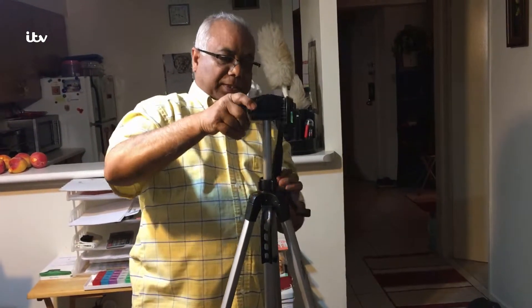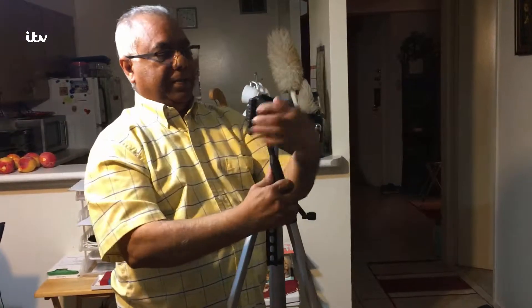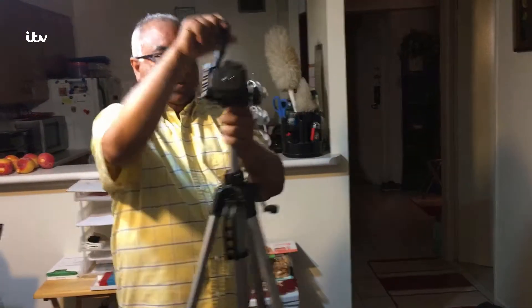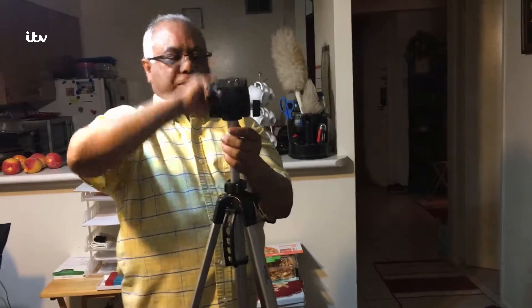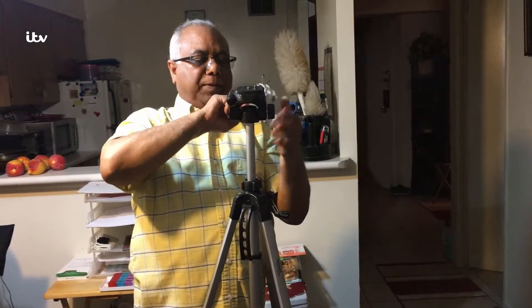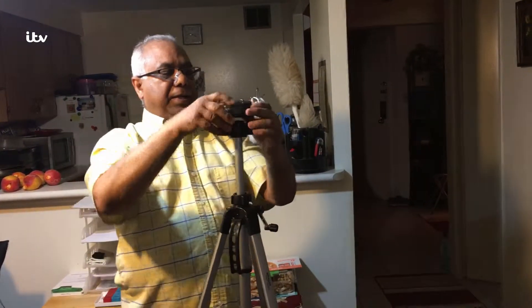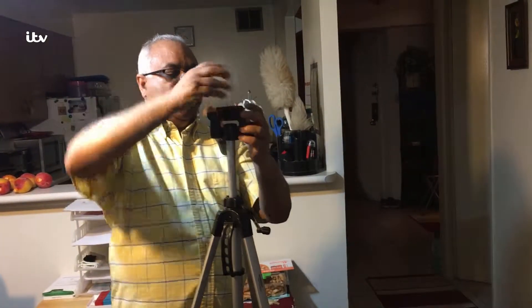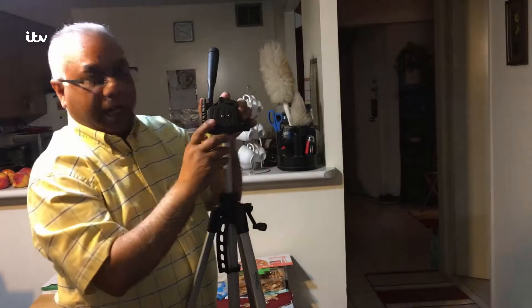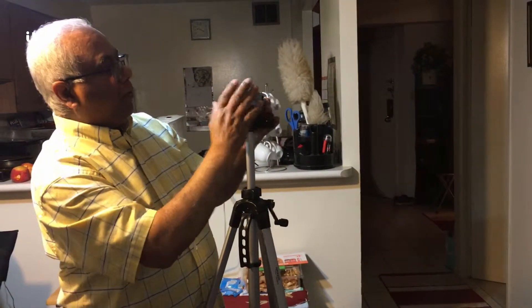Let's see how this works — here you can swivel it and lock it. We can also put the adapter for the iPhone holder in this box.